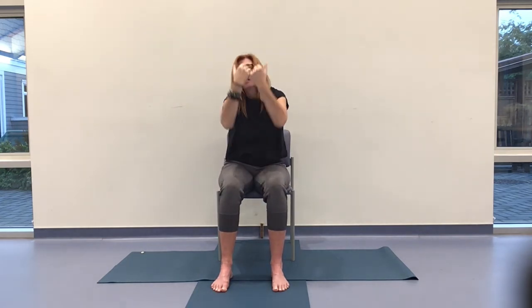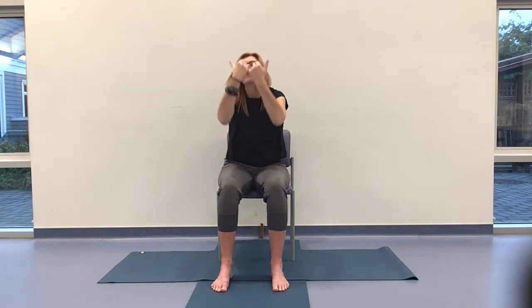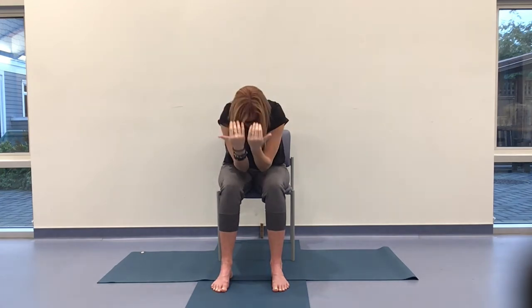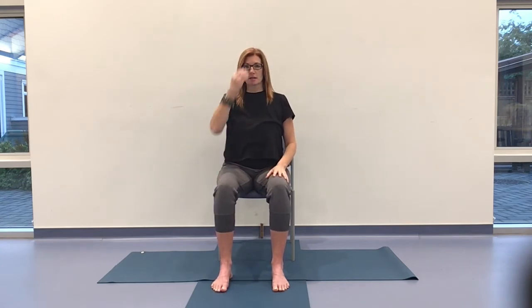Another three. Rest if you need to, do every other one — your choice. So-Hum. One more to go. Coming all the way back up and adjusting, rearranging yourself in your seat if you feel that's necessary. Rooting down, feet and seat, to rise up. So-Hum with the breath.